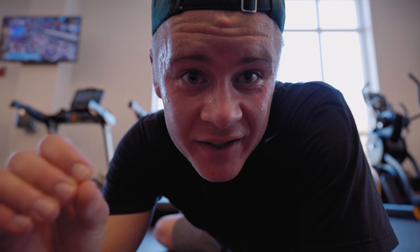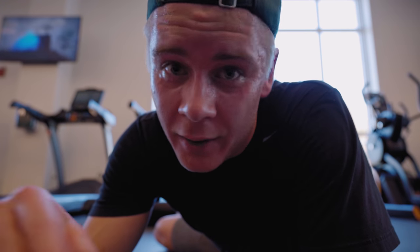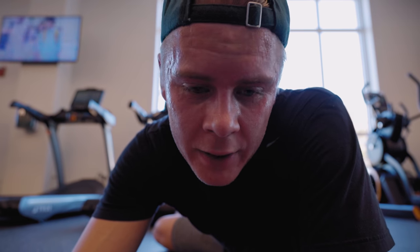Without a doubt, that was one of the hardest things I've ever done in my life. At the 20 minute mark, I was already certain that I wouldn't make it. But somehow, I did make it, and my max heart rate was something like 198. The workout was so intense that even some of the micro vessels in my eyes just exploded.